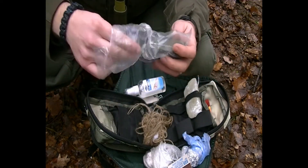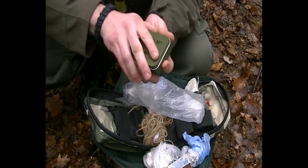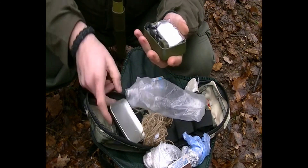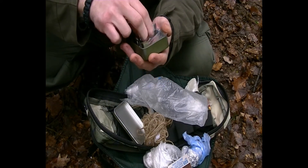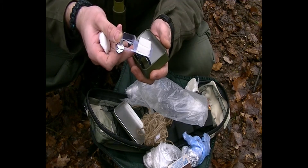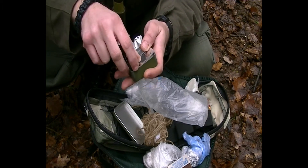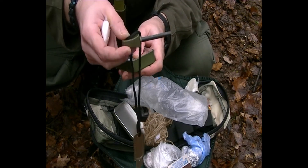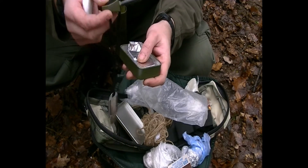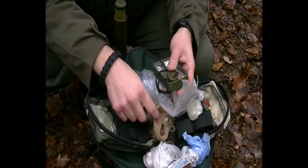In this tin I have some cotton wool, some dry alcohol tablets — fire starting tablets — and another ferro rod. That's what's in the tin.